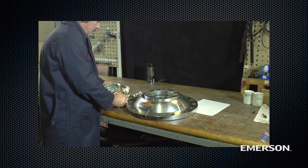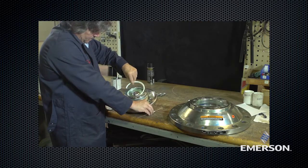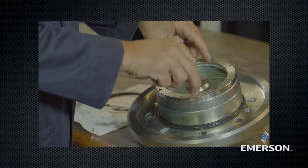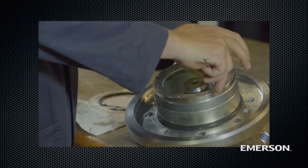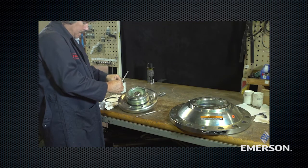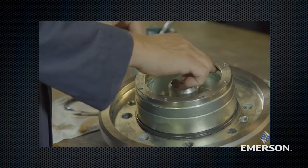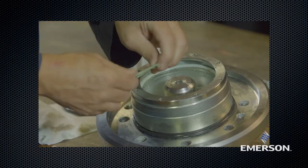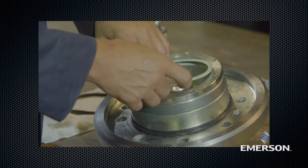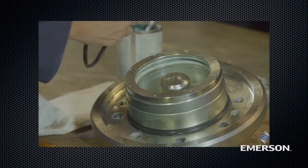Inspect the upper actuator casing. Remove the O-ring. Remove split rings and examine for damage or wear. If damaged, remove and replace with new parts. Lubricate the anti-friction rings and then place them in the body first, noting that the split portion of the rings should be 180 degrees apart from each other.